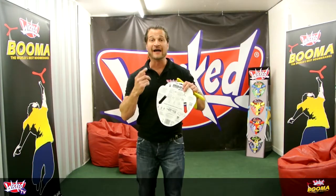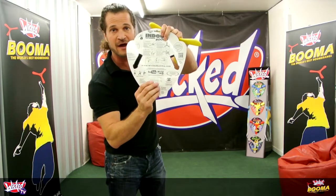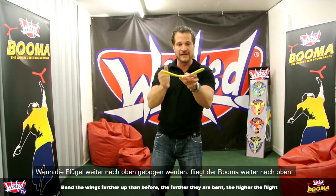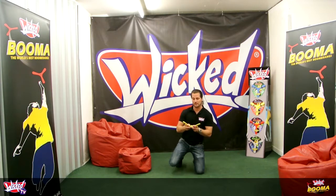Now we're going to show you how to do a high hovering flight. It's got the instructions there, but we're going to actually demonstrate that right now. The first thing you do is bend the wings a little bit further than you normally would — a little bit further — which gives it more dihedral, which gives it more lift. I'm going to have to kneel down here because we don't really have the ceiling height to show you properly.